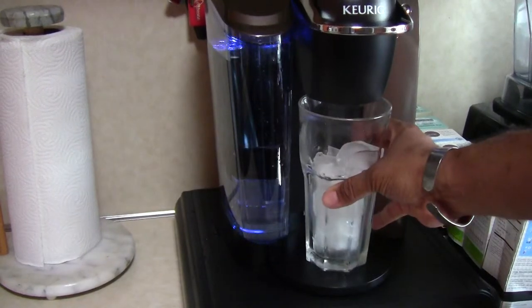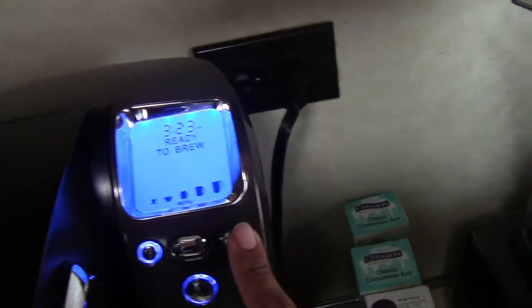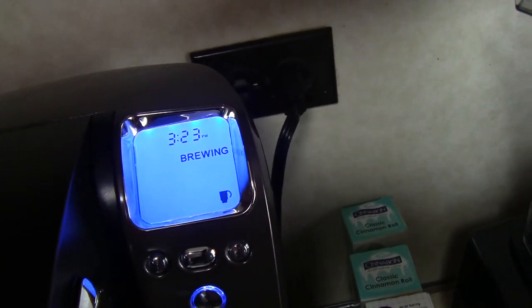With that piece removed, the cup of ice fits under here perfectly. I'm going to choose the tallest cup setting, and it's ready to brew — now brewing.